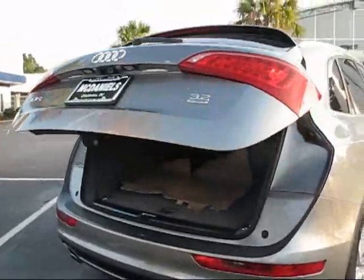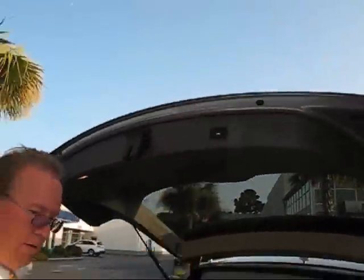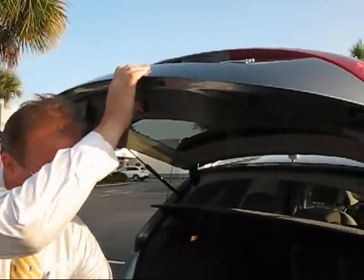The tailgate area here with an electric tailgate — you can set the height using the remote. I want to set the tailgate right here. I can hold this button in until the lights blink three times.